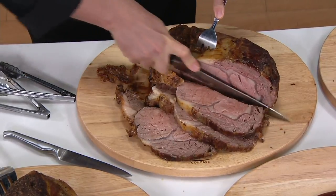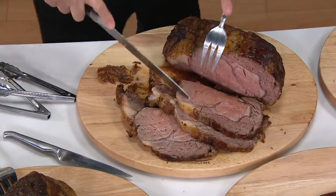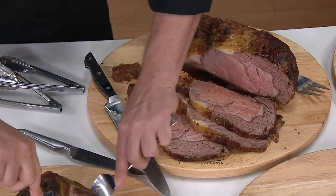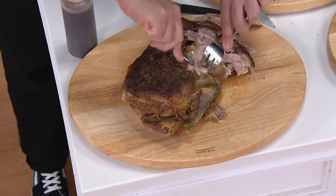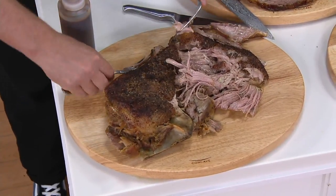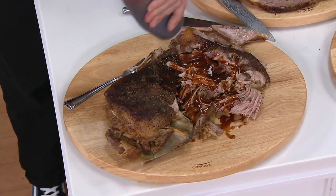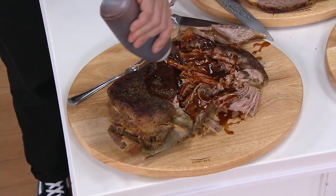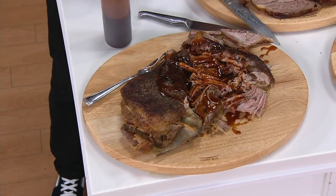Over here we've got some pulled pork. Not only can you pull it apart right here on the cutting board without worrying about juice falling on your countertop, but you can also go ahead and sauce it right here on the board — and put it on the dinner table and serve it. The sauce is not going to run all over your dinner table because you've got that concave design pulling everything back to the center.